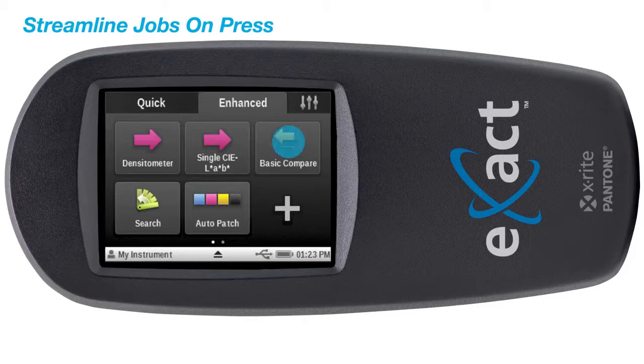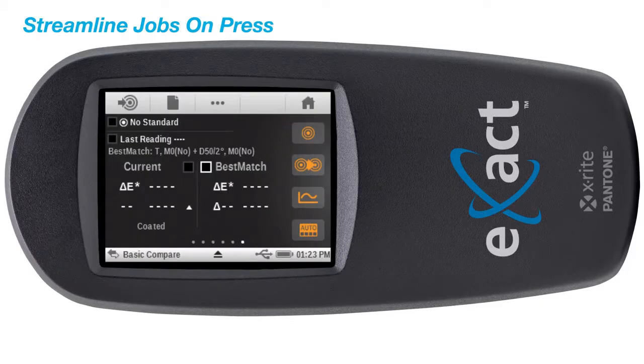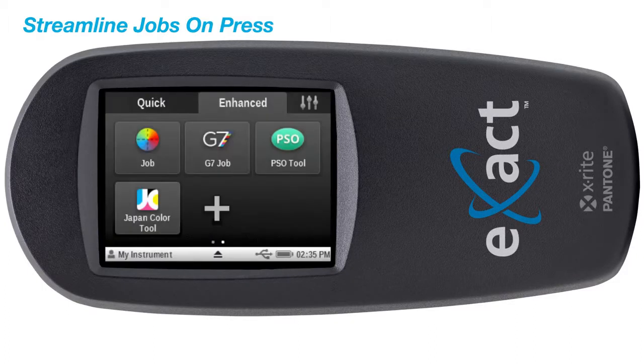One of these functions includes the Best Match tool. Best Match provides the guidance you need to determine if you can achieve a closer match to a specific color standard by adjusting ink on press. The Exact Standard also supports all industry color print standards including G7,